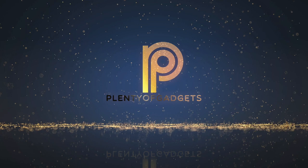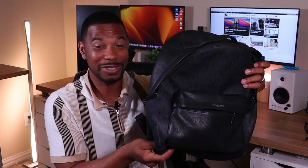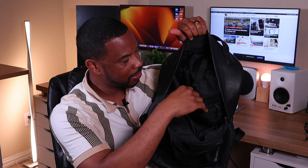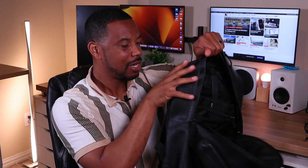Before we get into what's in my tech bag, I want to go over the bag itself. This is a Michael Kors bag, I've had this for about three or four years. You can kind of see the wear and tear but despite that I still get a lot of compliments. It has pockets on the side with Michael Kors branding inside, and a laptop case where you can fit a 13-inch laptop or a tablet.